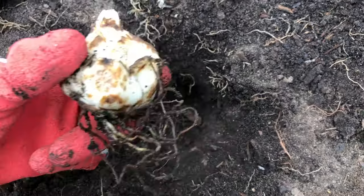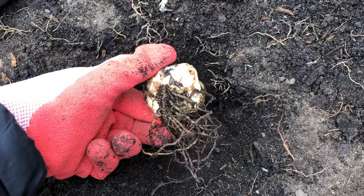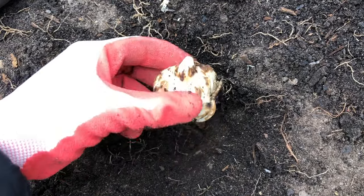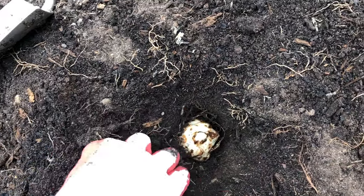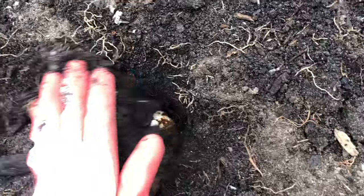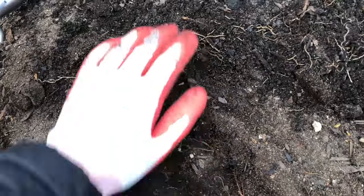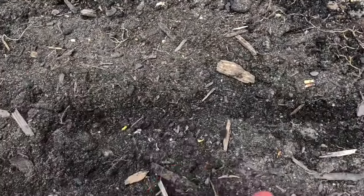Gently place your bulb in the hole, making sure the roots are facing down and the little pointy stem is pointing up toward the sky. Then gently backfill with the same soil you dug out. It's best not to leave too many air pockets, so carefully fill in the soil around the bulb and push out any air pockets. You don't need to backfill with any special soil — just use the garden soil that came out of the hole.